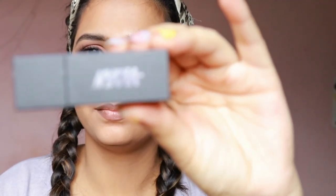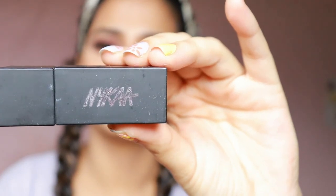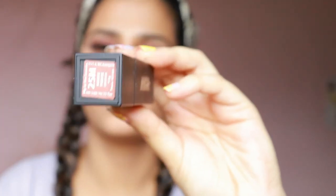I'm taking the Naika So Matte Lip Color in the shade Hot Fudge — a very nice warm chocolate brown color. Although it is not very matte, it is creamy in texture, but I really like this color. Next, I'm using the same brush to diffuse both colors together.